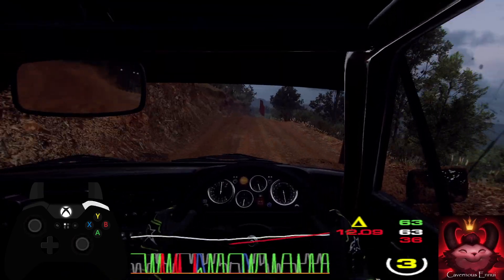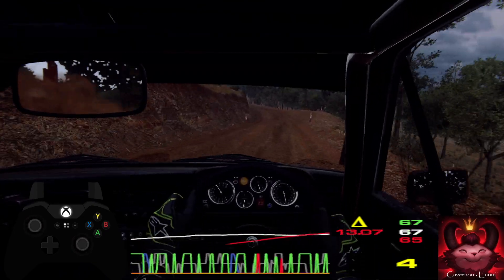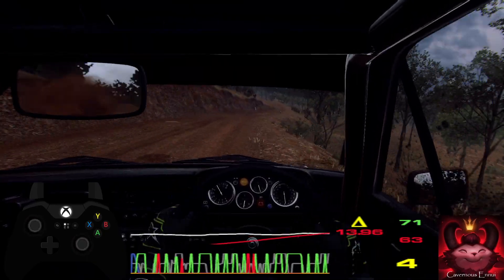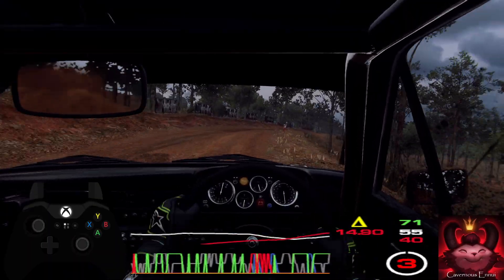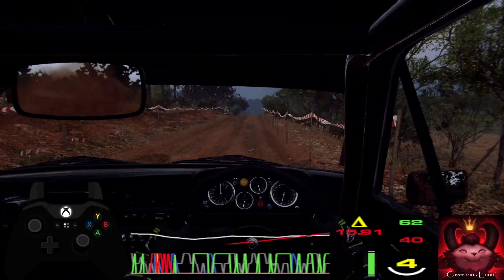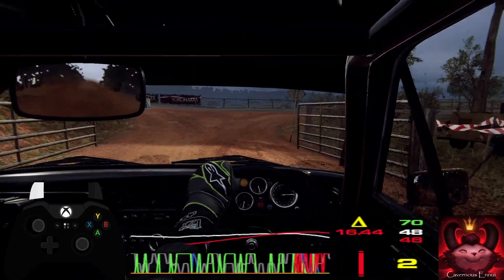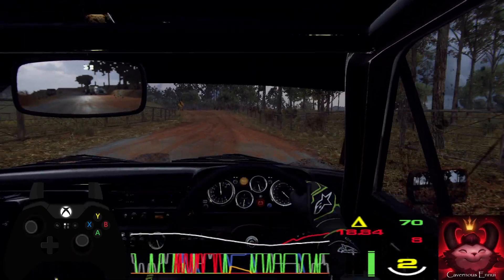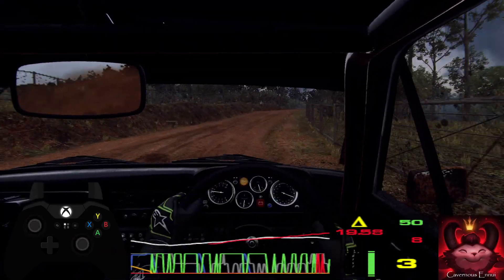30 over bumps to long crest. 30. 5 left. Into 5 right long, tightens. Into 5 left over crest. Into 5 right.